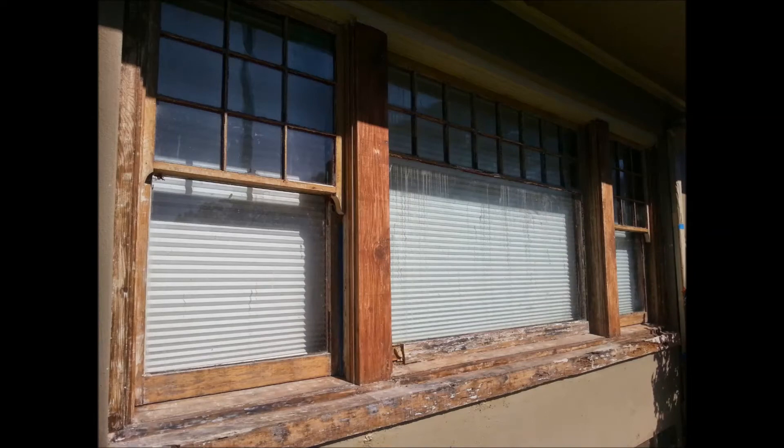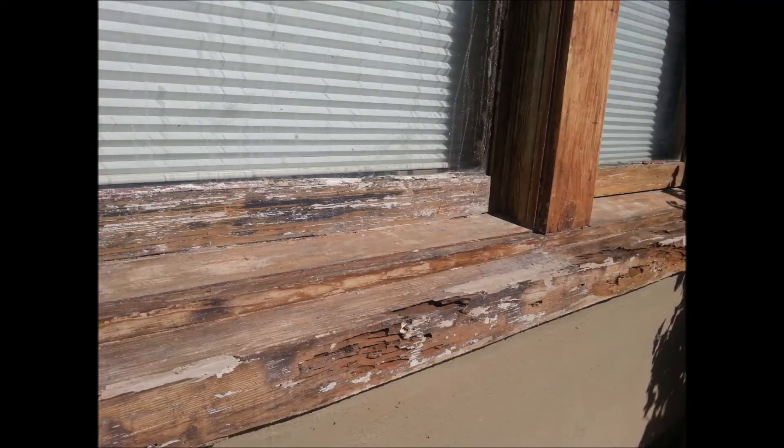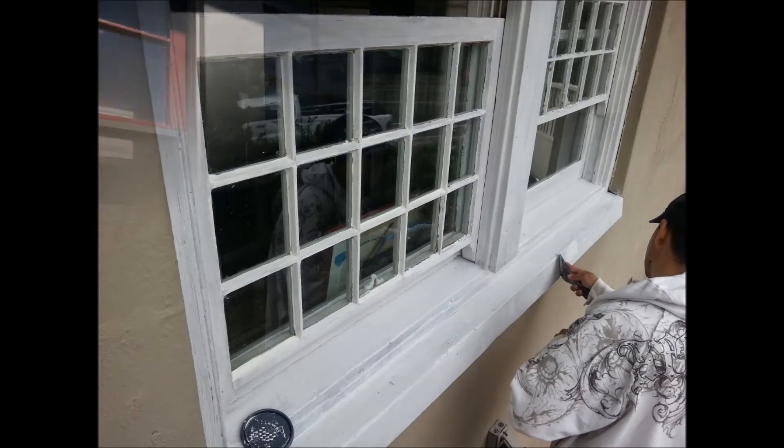Here, these windows you can see have extreme rot and termite damage, so we spent quite a bit of time filling these with epoxy, treating beforehand with auric acid, and here the guys are getting it primed and filled.